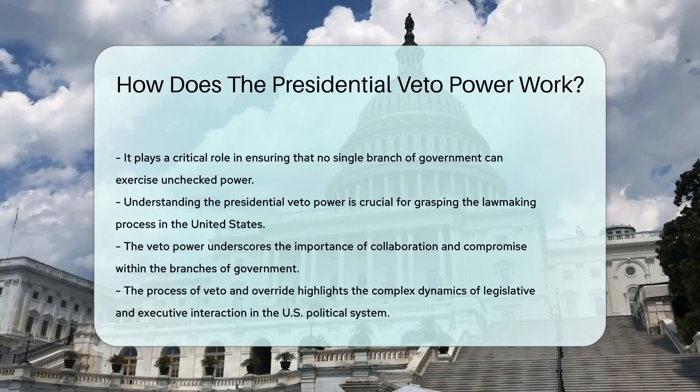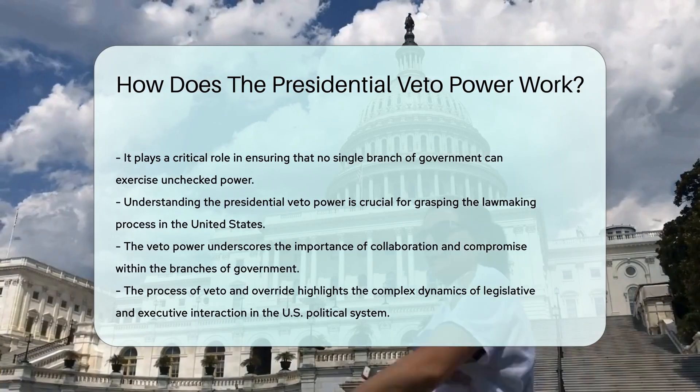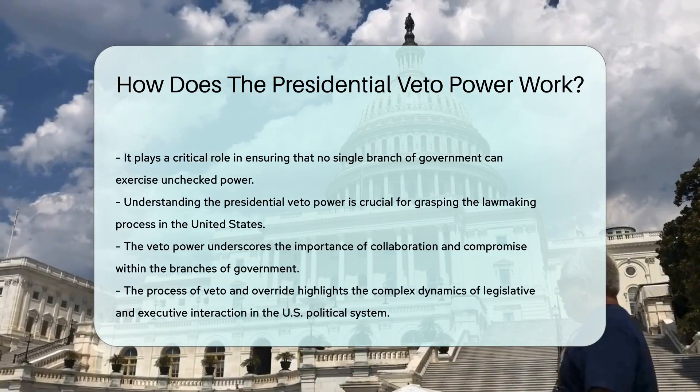Understanding how the presidential veto power works is essential for comprehending the dynamics of lawmaking in the United States.